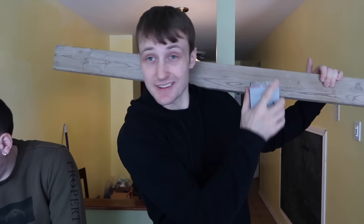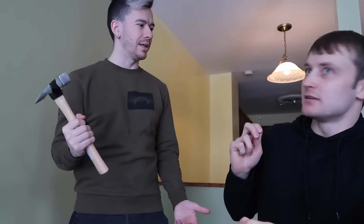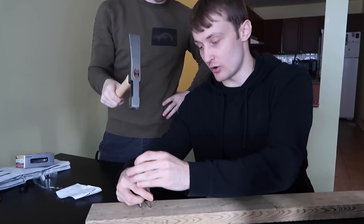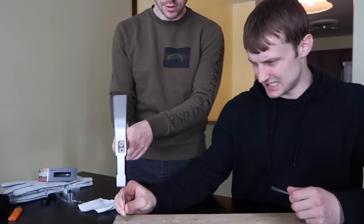In order to heat up the metal ball, we're gonna have to build a contraption using this piece of wood and these nails. We're gonna have to create a platform using these nails and this piece of wood in order to hold up the metal ball so that we can heat it up with the blowtorches safely.